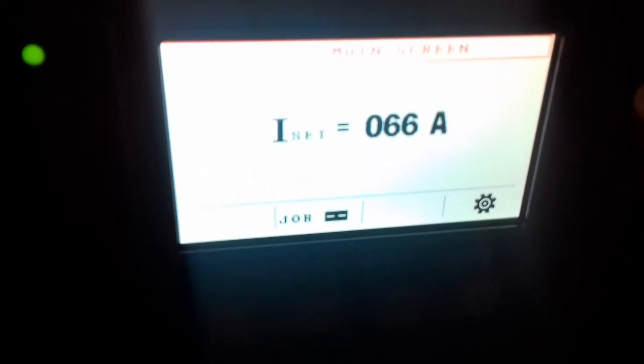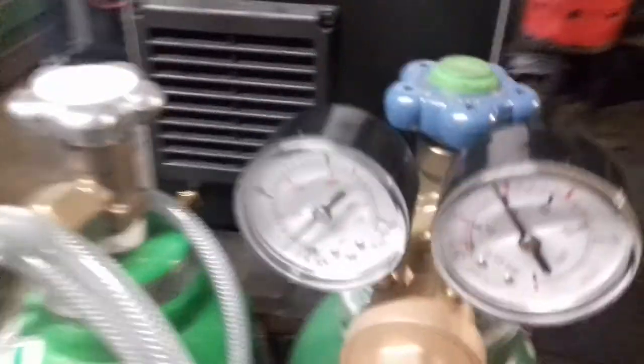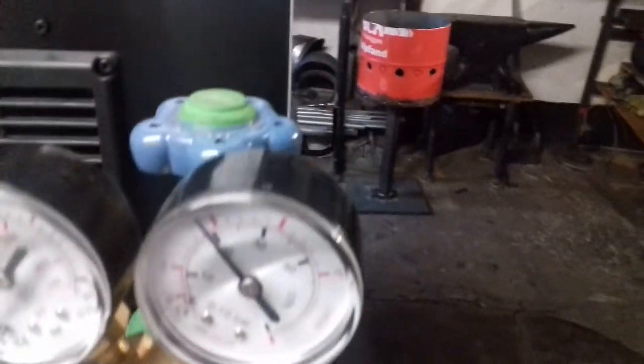I rolled on around 90 amps because my material is only 3 millimeters thick. I like to run a little bit hotter — 92 amps. Then we came to the gas. We need 100% Argon, on about 8 liters per minute.